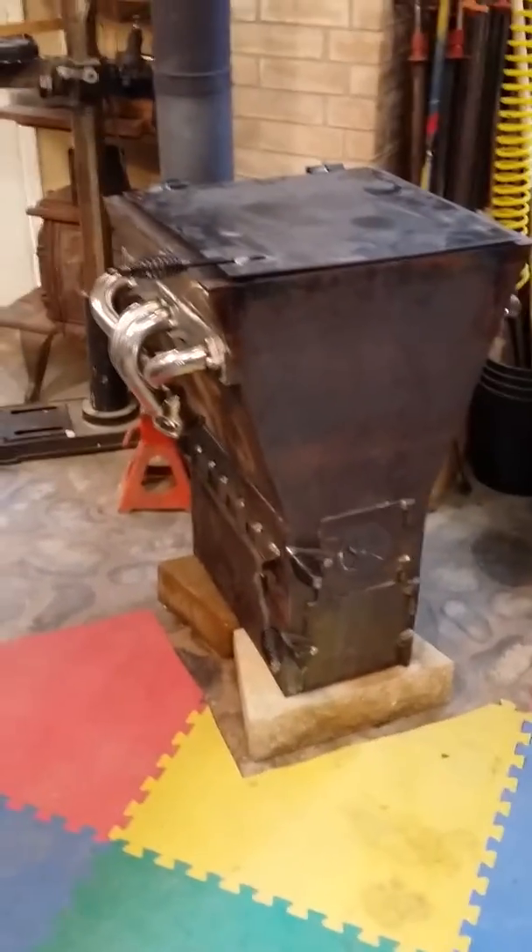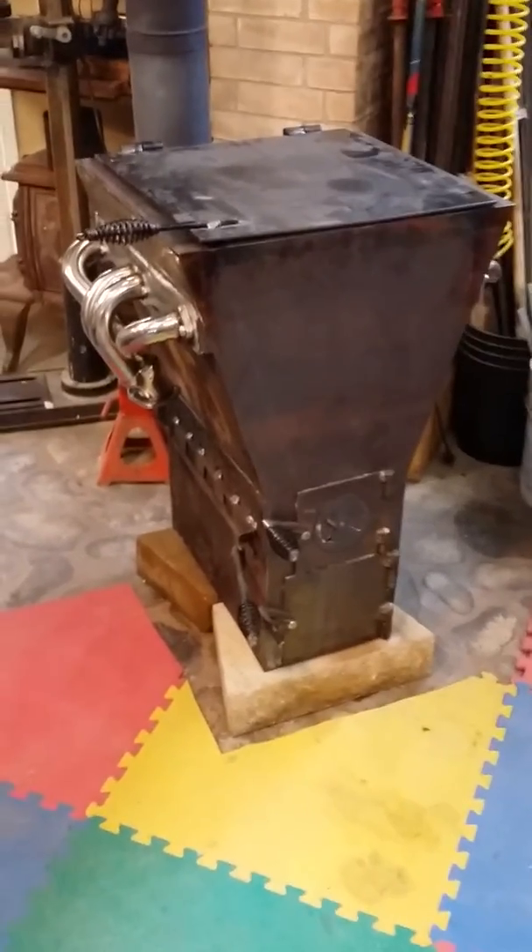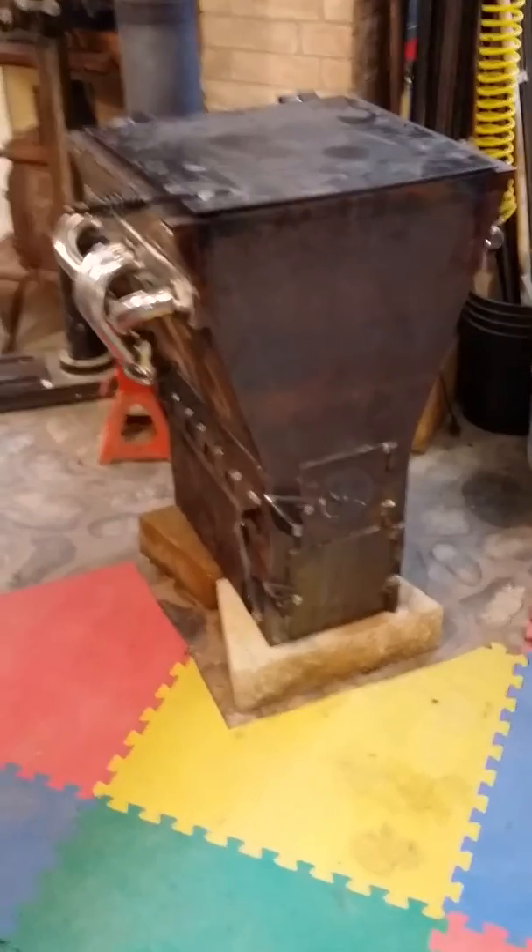I thought it looked like an engine, so I'm putting headers on it and I might even put a water pump on it. So that's my new modifications to my hopper feed rocket stove.